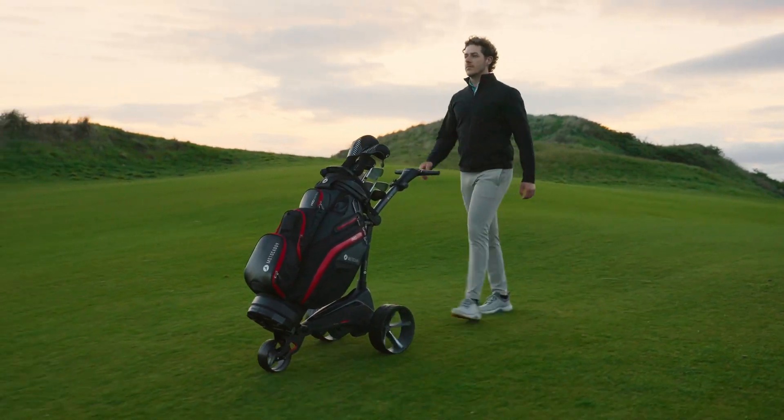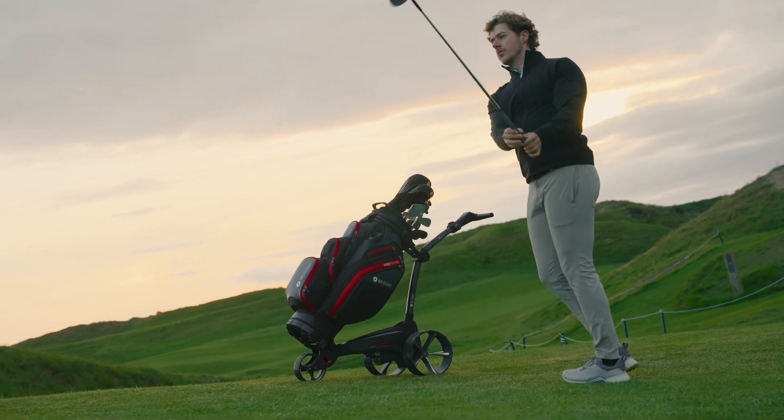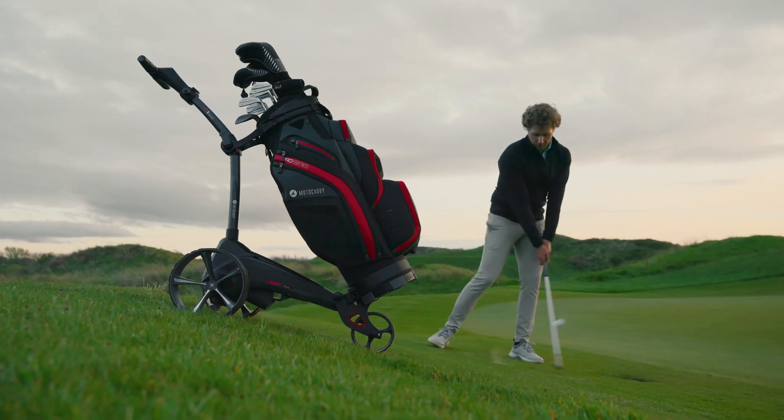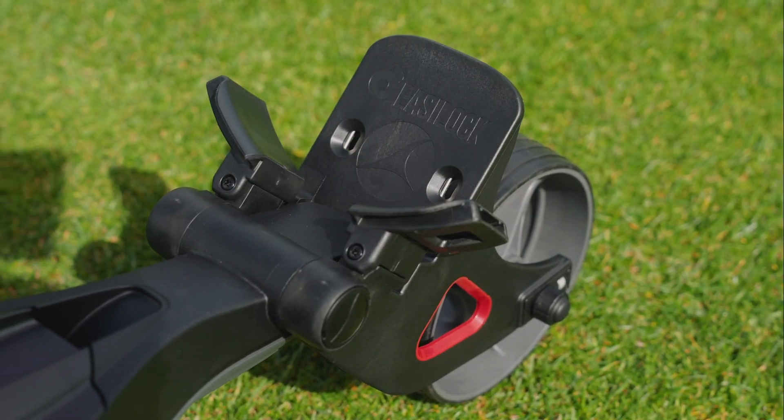All-terrain tyres and an electronic parking brake, which holds the trolley in place uphill or downhill while you play your shot.